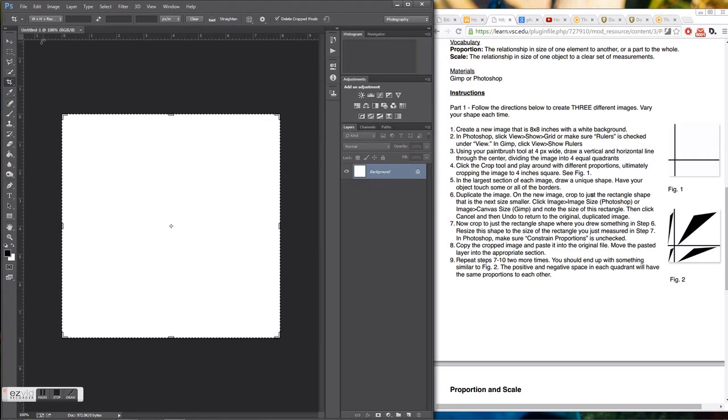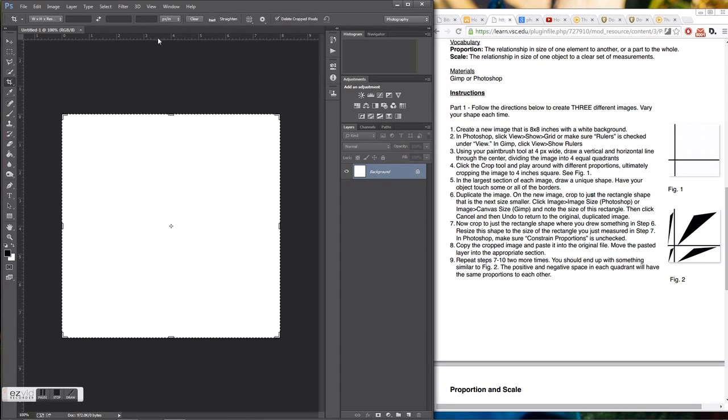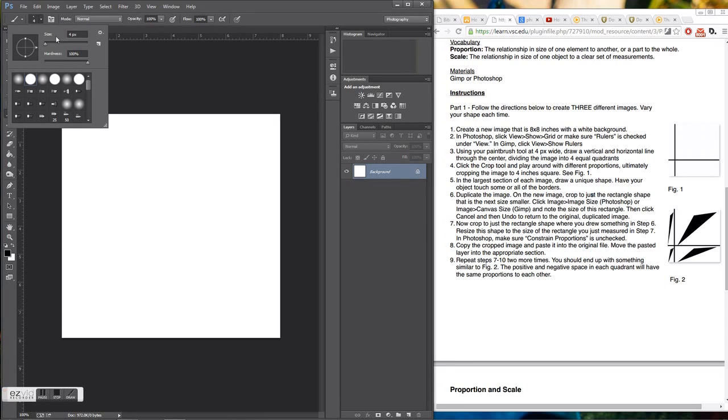Next we're going to make sure that you have the rulers enabled. Go up to View and make sure you have the little checkmark next to Rulers. Then click on the brush tool and make sure that the size is set to 4 pixels and the hardness is set to 100.